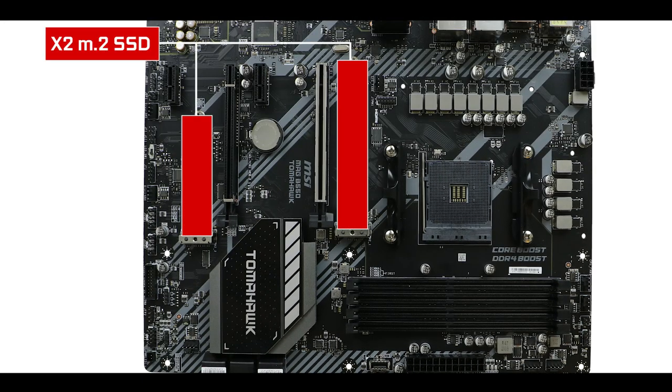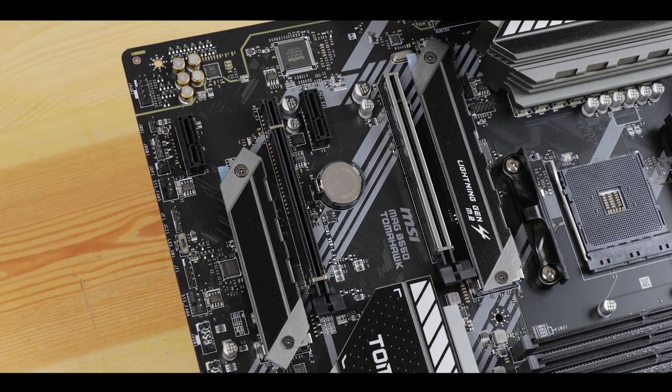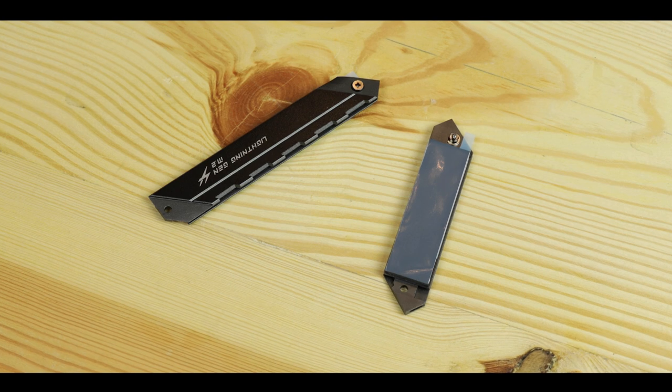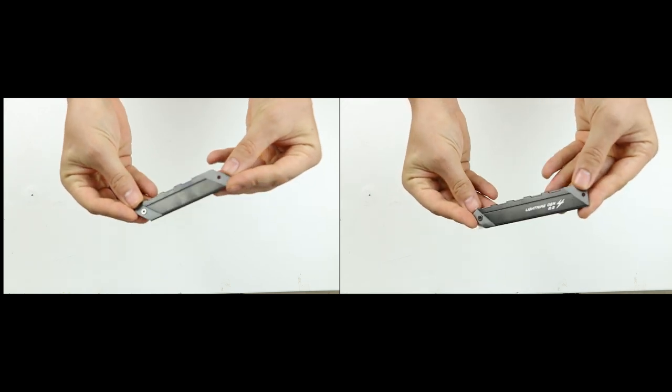In the storage department, we have two M.2 SSD slots with different bandwidth standards. The one closest to the processor runs at PCIe 4.0 standard, enabling data transfers up to 64 Gbps. The second M.2 slot feeds directly from the B550 chipset and is capped at PCIe 3.0, meaning 32 Gbps. Both sticks can get very hot quickly, but fortunately there is a long, thick heat shield that keeps them cool at all times.